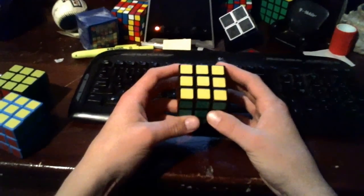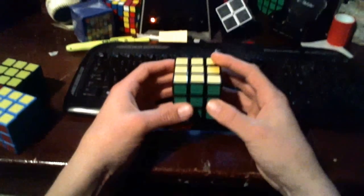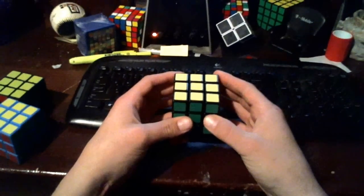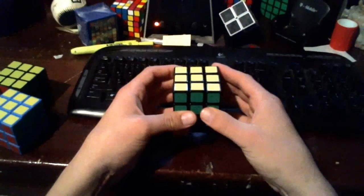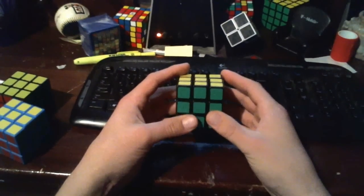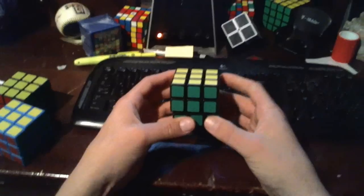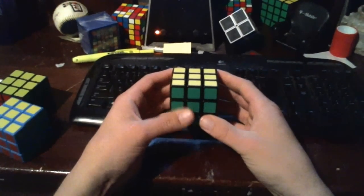The majority of people — cubers and speed cubers alike — solve one side. They get used to solving it, learn those patterns, learn the color combinations and whatnot. But he's color neutral. It takes a ton of practice, I can imagine. But that might be why he has held the single-solve world record for a couple of years now, which is pretty impressive.